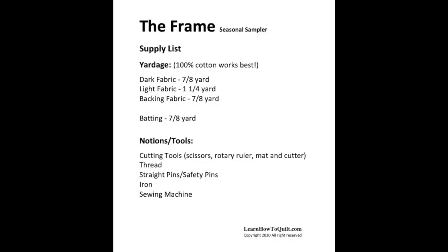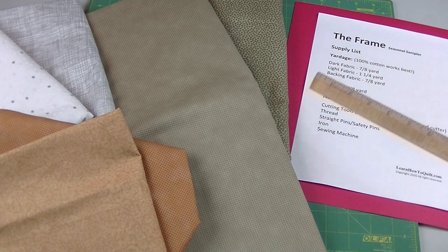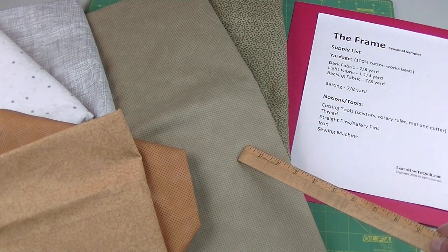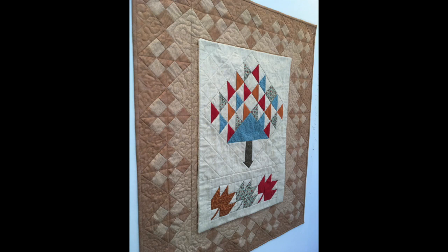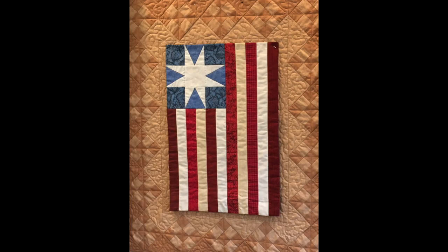You can find the supply list below. For the light and dark fabric, I'm using neutrals — whites and grays or different beiges — because these neutrals look good with most color combinations, something you'll appreciate when switching out the smaller quilts.